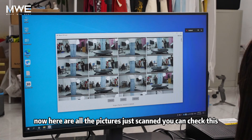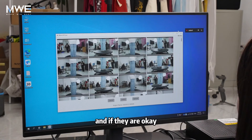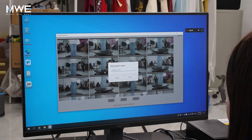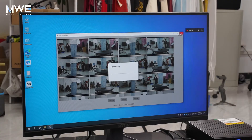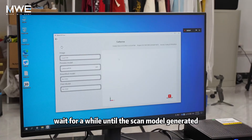Now here are all the pictures just scanned. You can check them, and if they are OK, you can click upload.